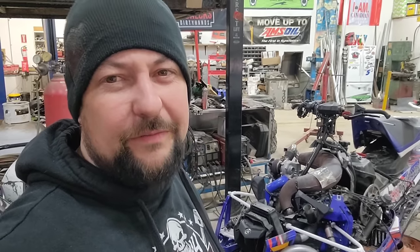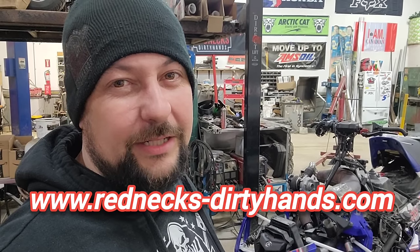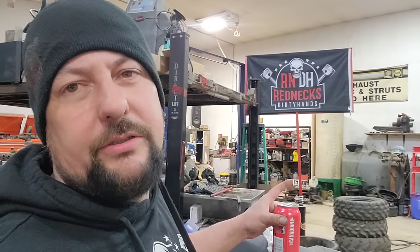I hope you guys enjoy this build series — something a little bit different. Hopefully the SRX 700 Turbo Sidewinder is going to be a beast. I appreciate everybody tuning in, checking out the videos and supporting the channel, going to our website www.rednexdirtyhands.com and checking out our merch. We've got some shirts, some hats, and some stickers up on there — throw some stickers on your fridge. We might see if we can get some shop banners or flags for you guys — let us know if you'd be interested in hanging those in your shop.